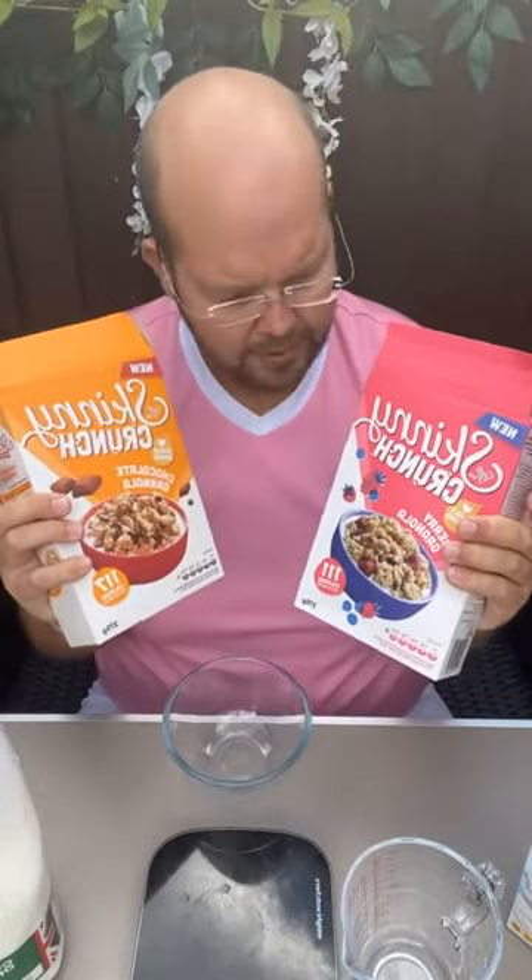Just to put it into perspective, there are more nutritious breakfast options available — cereals are not the best choice. However, if you are going to choose a cereal, having one that's low calorie or made of oats is a better choice. This is how you can make smart choices with your cereals.